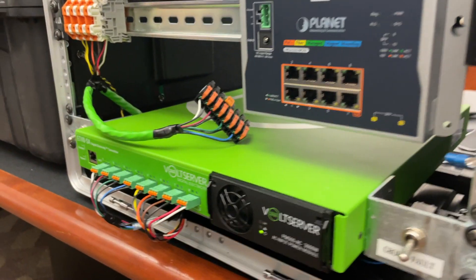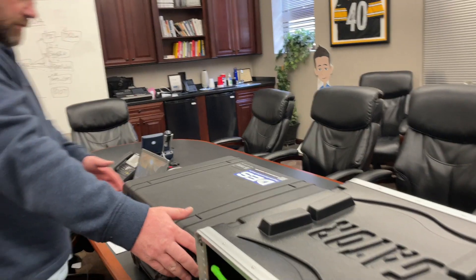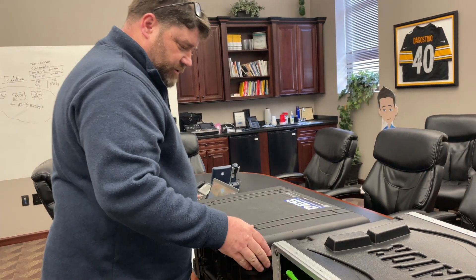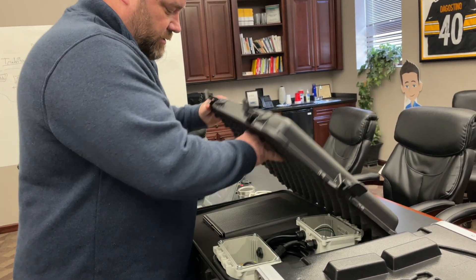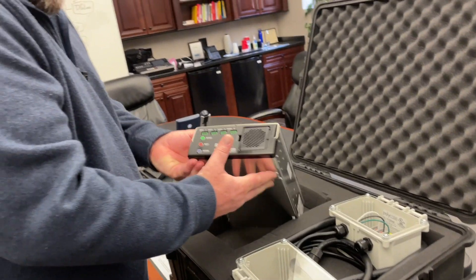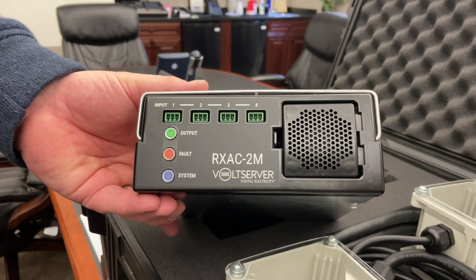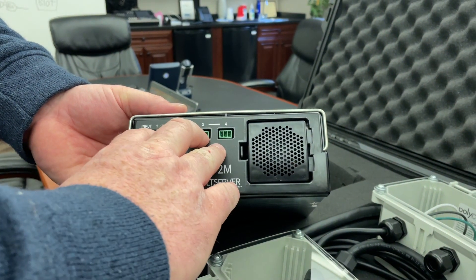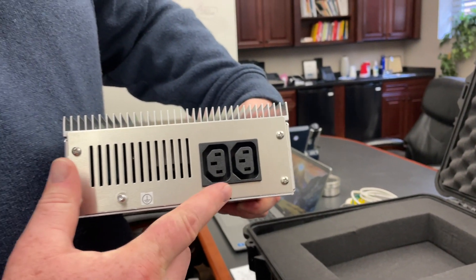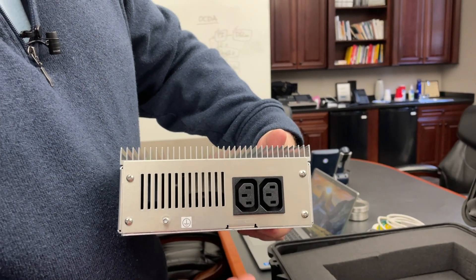We can see the transmitter beginning its startup process. That transmitter is going to send power to any number of Volt Server receivers — devices that receive the digital electricity from the transmitter. This is their RX AC 2M, an AC receiver, meaning it takes digital electricity in and converts it to 120 to 208 volts out to drive rack-mounted devices such as a PoE switch or a rack-mounted server.